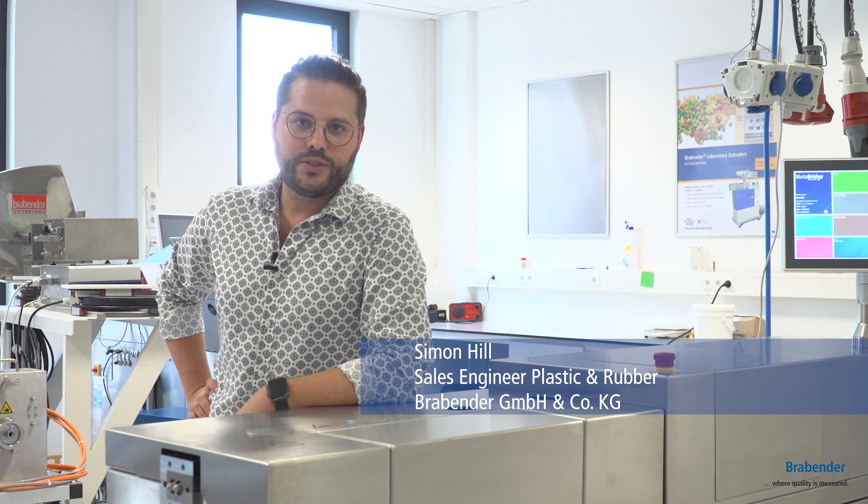Hello again. My name is Simon Hill and I'd like to take the opportunity to show you a little bit more in detail what are the advantages of our compounder systems. So let's get started.